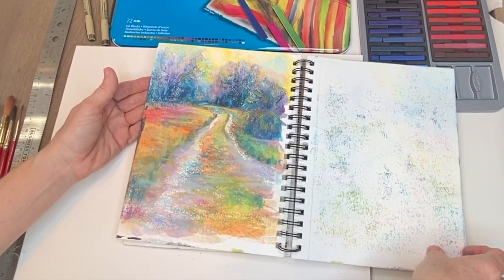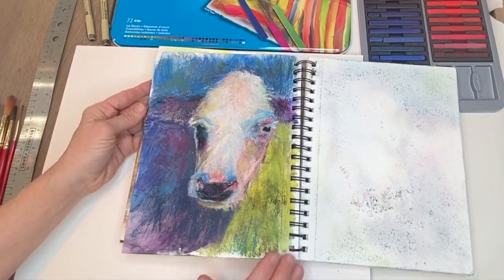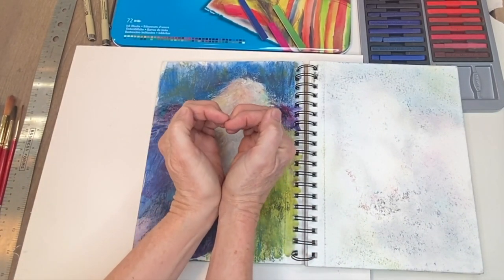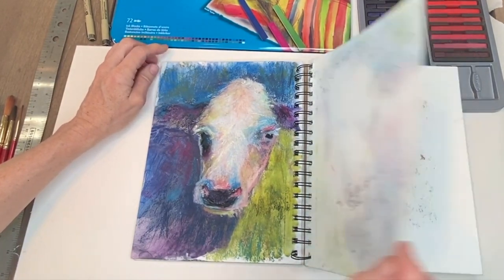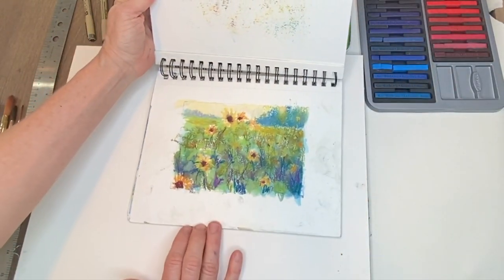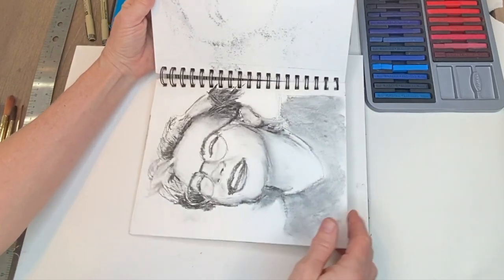These were literally just done with mostly NuPastels made by Prismacolor. They're harder pastels and they can work on watercolor just fine. I find this a fun and neat little way to sketch — I don't even put any glassine or tracing paper in between them. Probably would be a good idea, but if they just touch the other paper, they still look pretty much like they did when I painted them. So you can use watercolor paper with pastels.